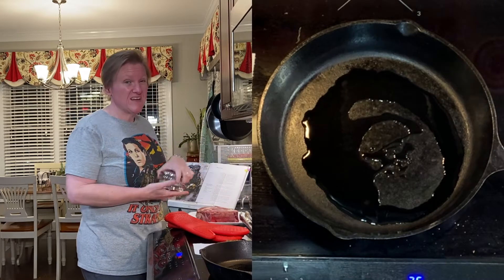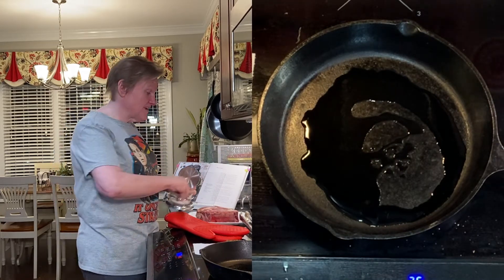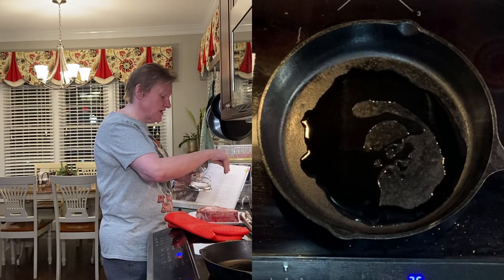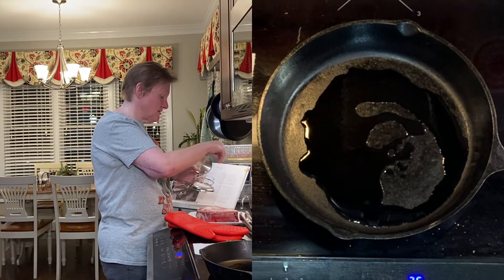Before we put the steak in, I need to season it liberally with salt and pepper — and that's all the seasoning that goes directly on the steak. So I'm just putting quite a bit of salt on here.